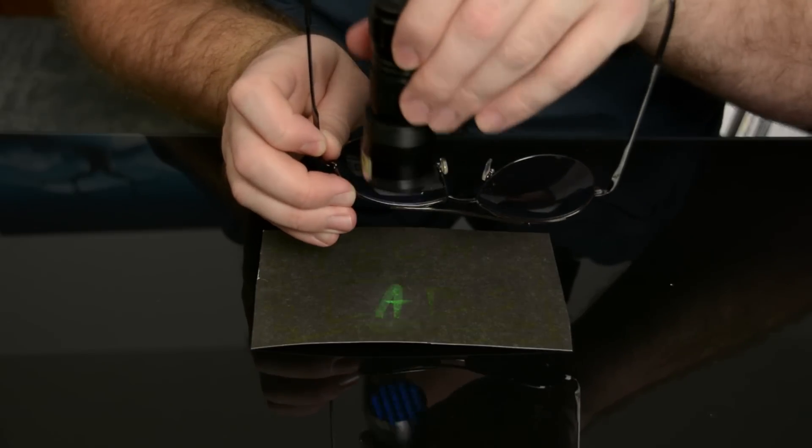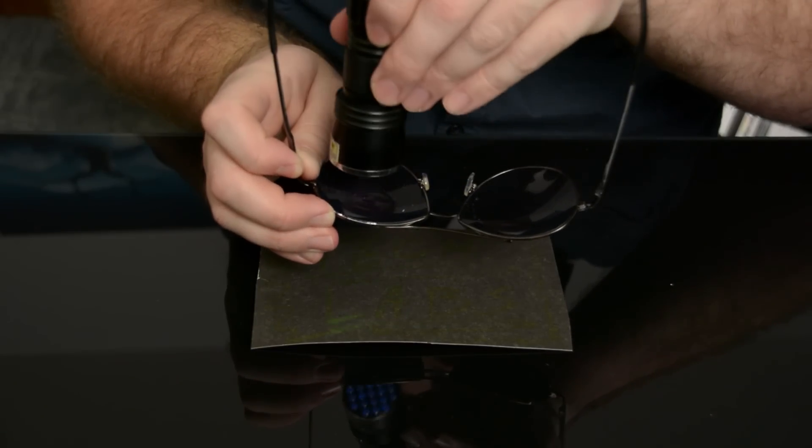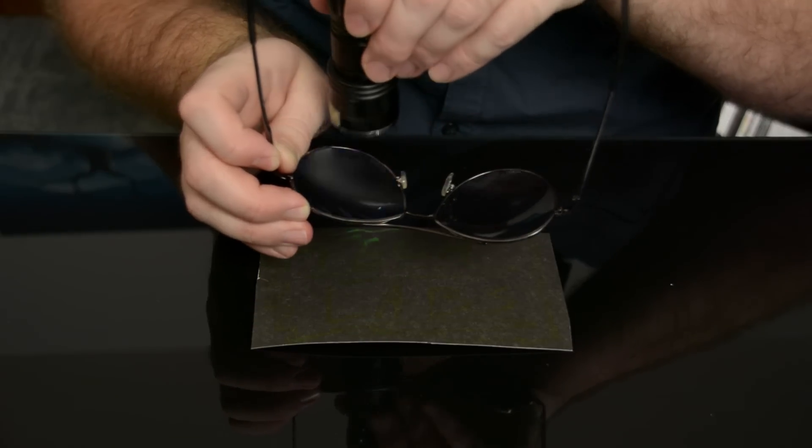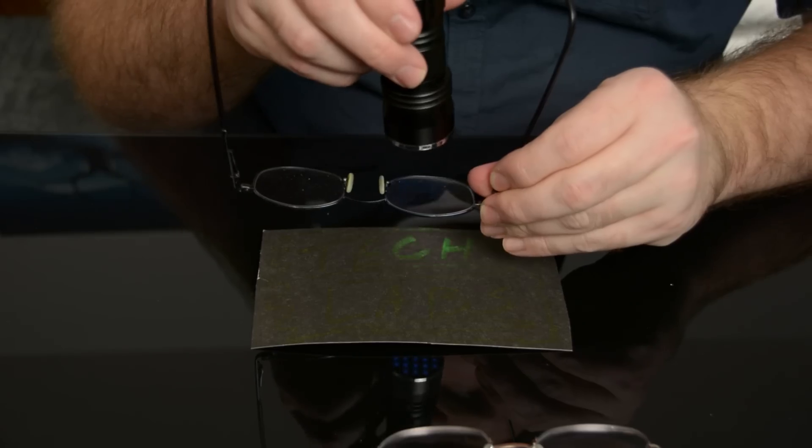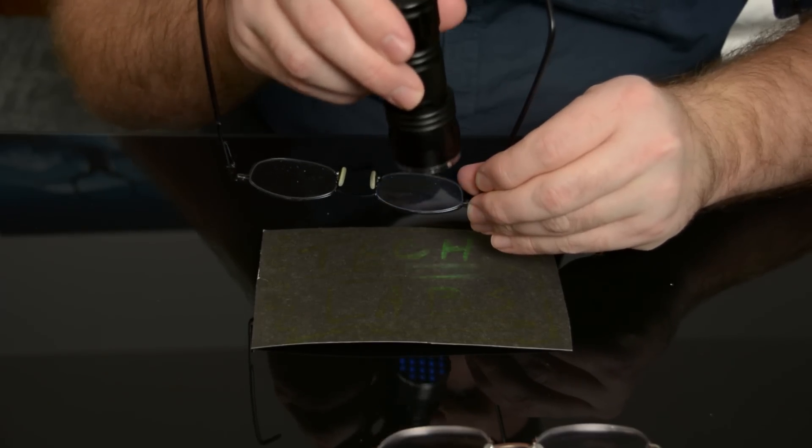While this particular filter is used to remove ultraviolet light for cameras, similar ultraviolet filters are used in sunglasses to protect the eye. Nearly all sunglasses provide UVA and UVB protection in part because of the overall darkening of the lens. Some eyeglasses have a UV coating, some don't.